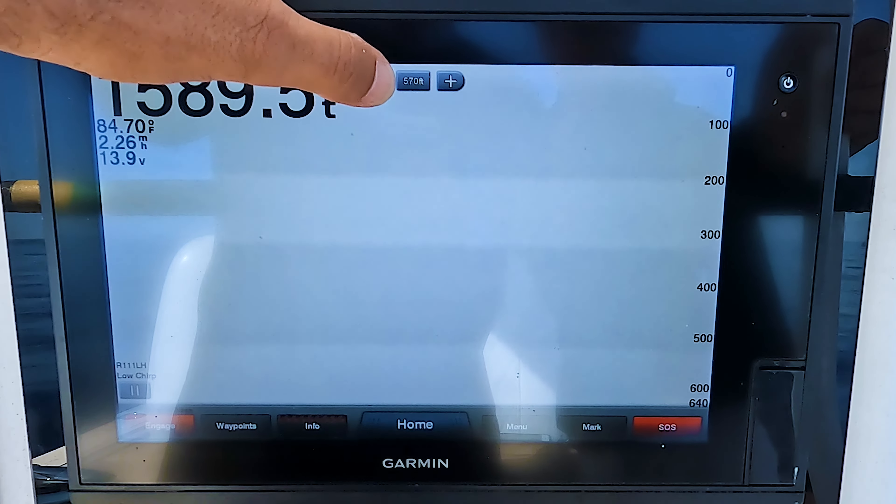At the end of the day, when you're done and you want to turn it off and go home, all you have to do is press the button right up here — it goes back to auto. You're going to go back to Menu, Sonar Setup, Advanced, Shift, and hit Off. And your unit will go back to how it was before you set that, and then you can drive home.